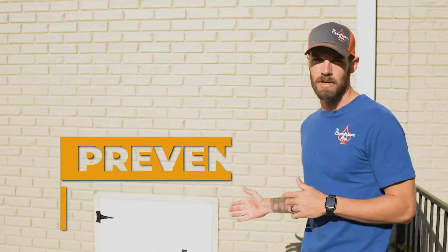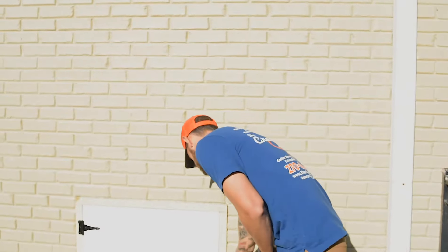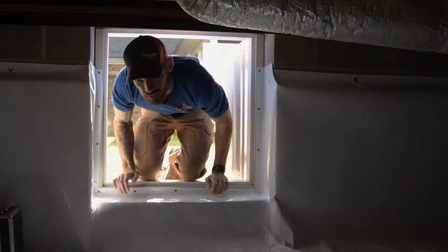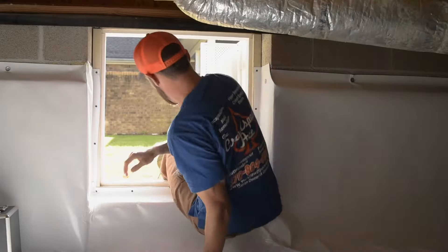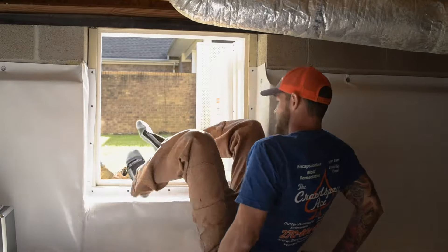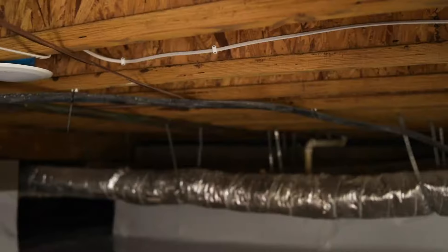I'd like to show you one of our premium encapsulations here — this is a prime example of one. Let me kick these boots off. Just like all our encapsulations, we've got lights.